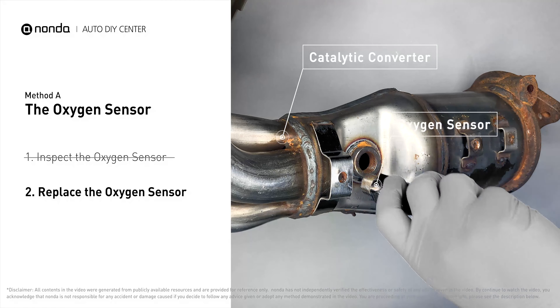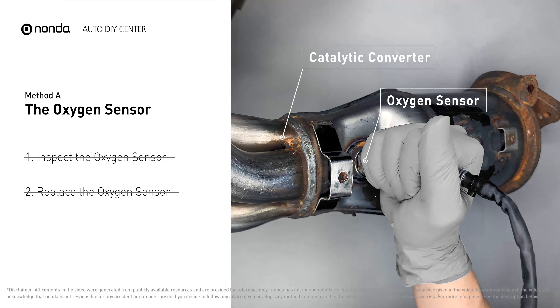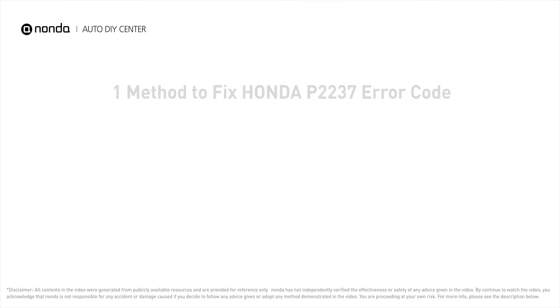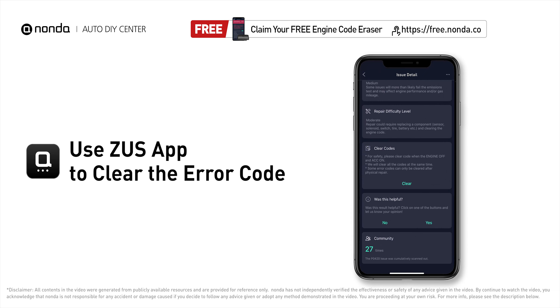If there is no damage found on the oxygen sensor, you would need to take your car to consult professional mechanics. After the repair, you can now use the Zeus app to clear the error code.